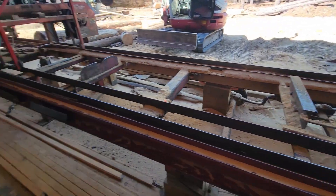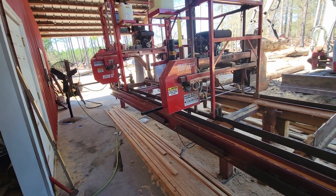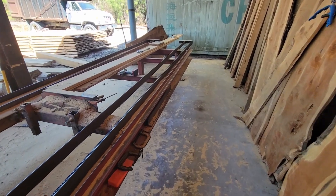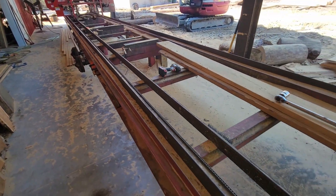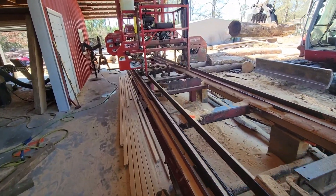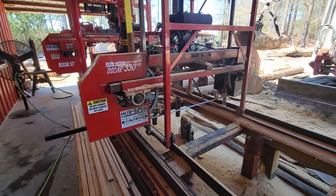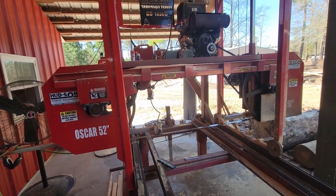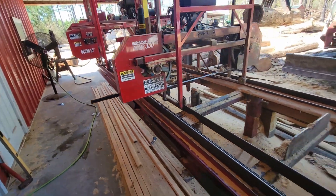This is the bed right here that everything runs on. It's 36 feet long with the capacity that we can cut — pretty long. Most people can't cut but maybe about 20 to 24 feet. So with that, we have a 30-inch mill right here, which will saw 30-inch diameter capacity logs. Then we have this mill, which will saw 52-inch diameter capacity.